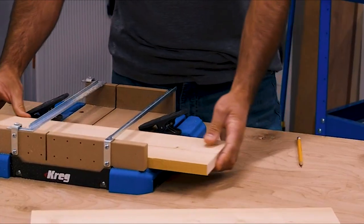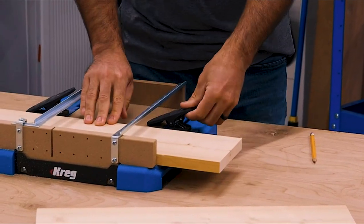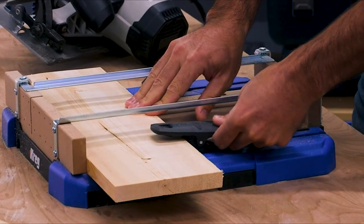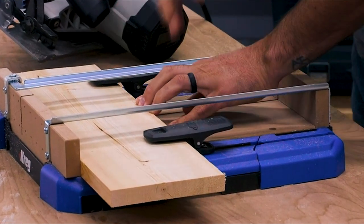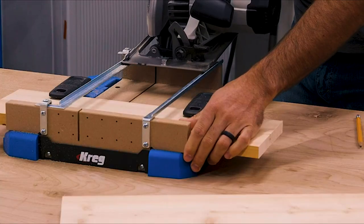While the guide rails support and securely guide your saw, the board you're cutting gets held securely in place too. A pair of adjustable hold-down clamps keep the board firmly against the base and against the Surecut Backboard, so you can cut without worrying about the board moving around.